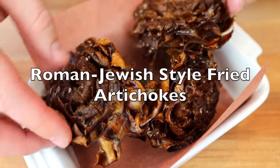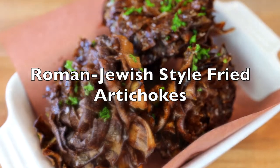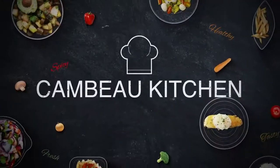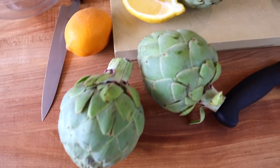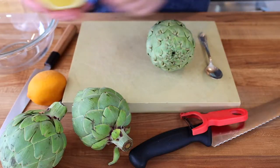Today we're going to make one of my favorite dishes of all time: crispy fried artichokes. You're not going to want to miss this. Often the most delicious ingredients are the most simple — artichokes, lemons, and oil. That's all we need.